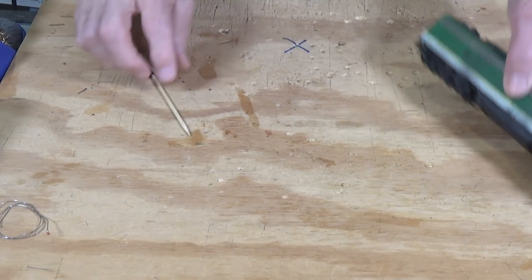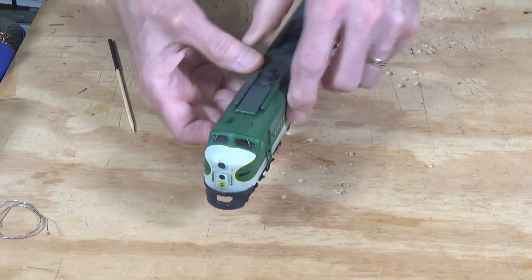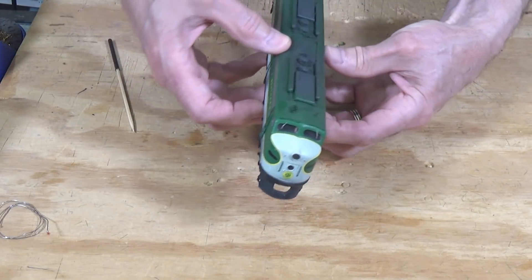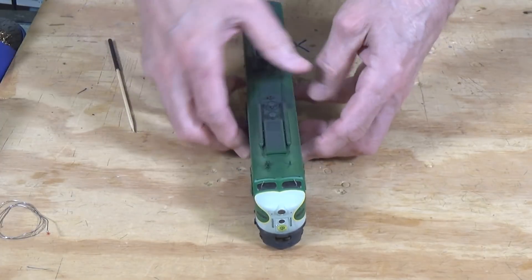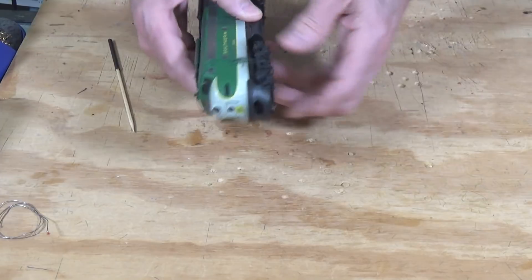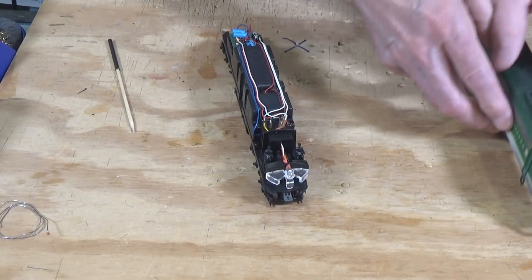To get started with this project, you first need to take the shell off. That's pretty straightforward. In all of these you just grip the shell at the side skirts and pull slightly outwards, and the shell should just lift right off. You do have to remove your coupler first because it protrudes through the pilot and will get in the way. It just slips right off afterwards.